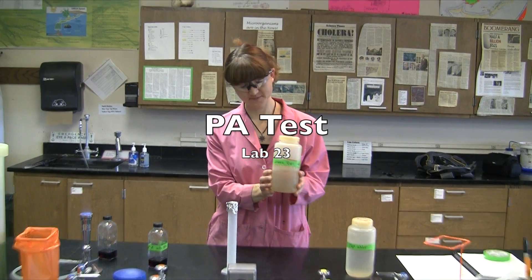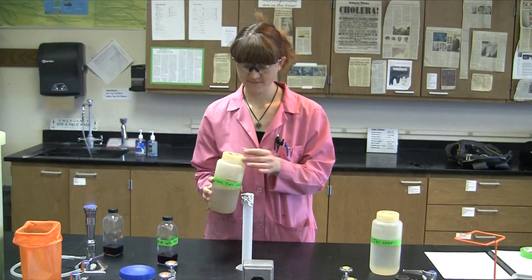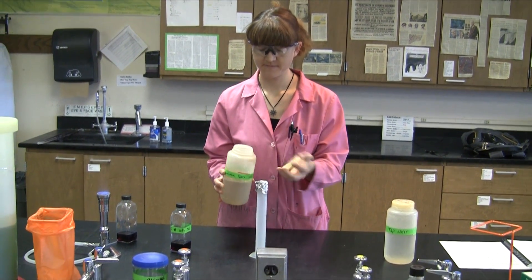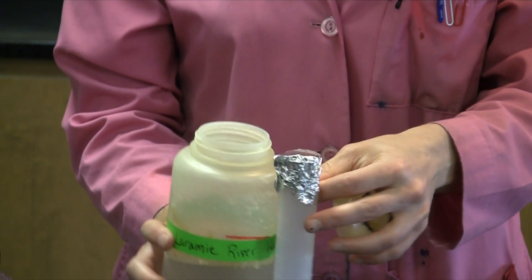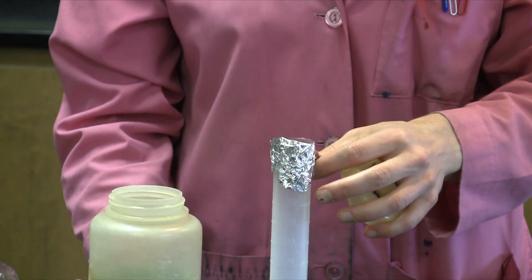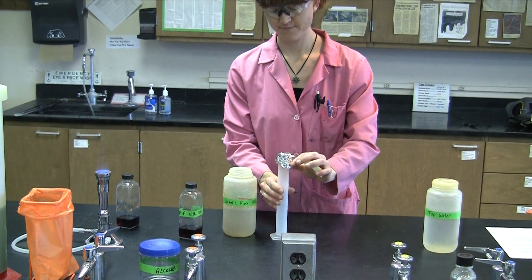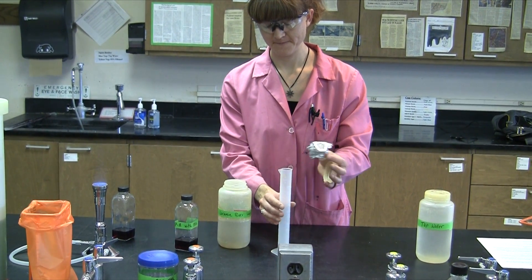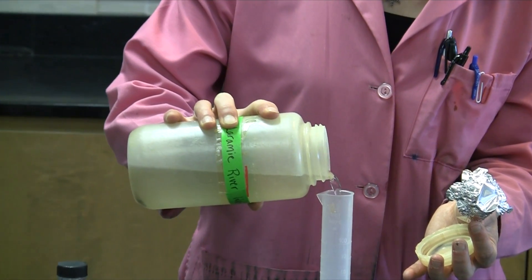The PA test is the most common way to quickly and qualitatively assay large volumes of water. In this particular example, we're using Laramie River water. To begin with, we'll simply pour 100 milliliters of your water sample into a sterile graduated cylinder. We always measure water per 100 milliliters, and that's how we quantitate the number of coliforms.